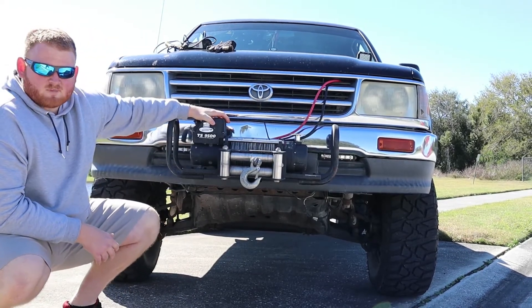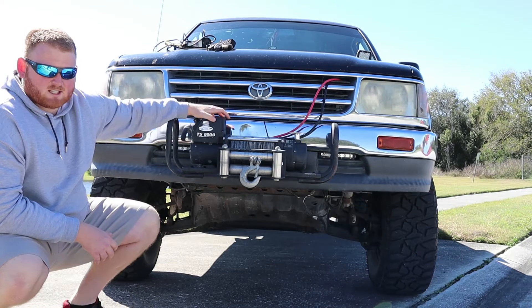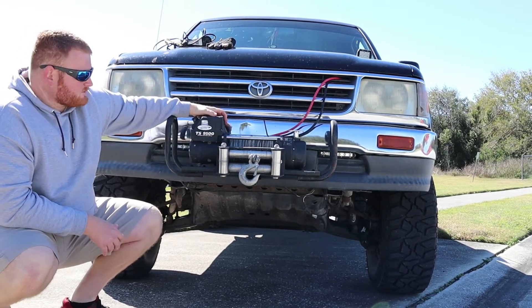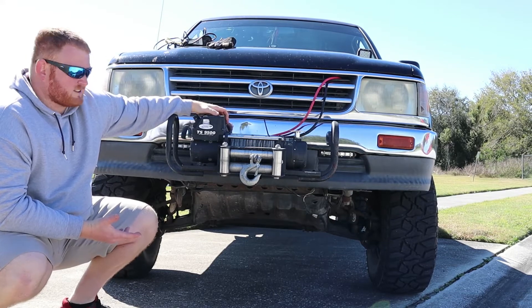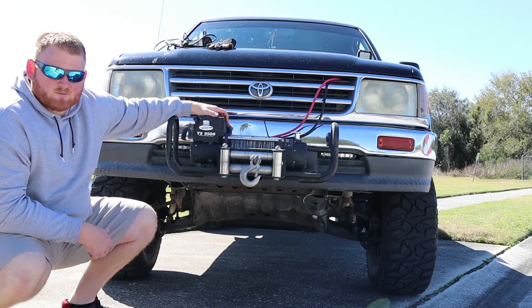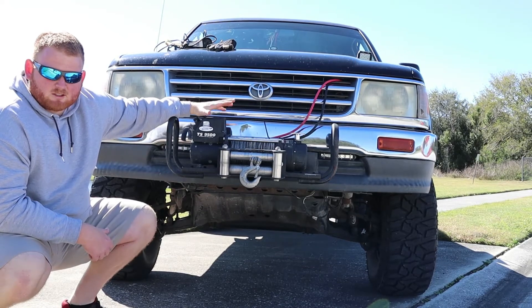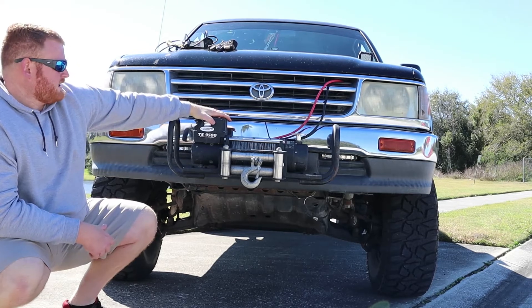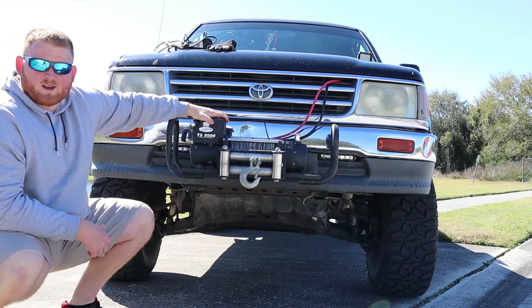All in all, the winch has held up pretty good. It's probably a little more than what I needed for the truck, and it's pretty heavy with the steel cable on there. I know I could go with synthetic rope, but this is a $350 winch and it gets the job done for now. We're going to go over a couple of the parts of the winch and I'm going to show you how it operates and how to work the different functions of it. We'll set up the other car and be right back.